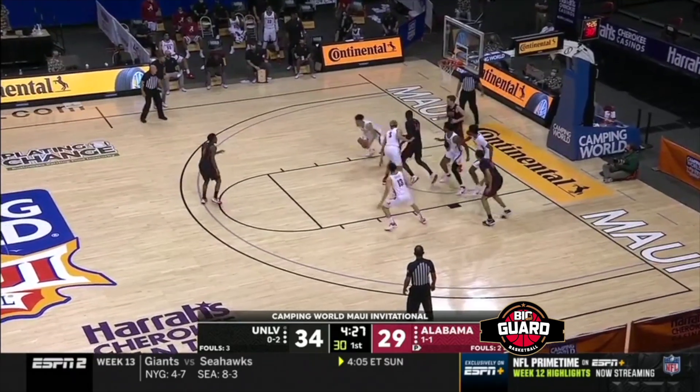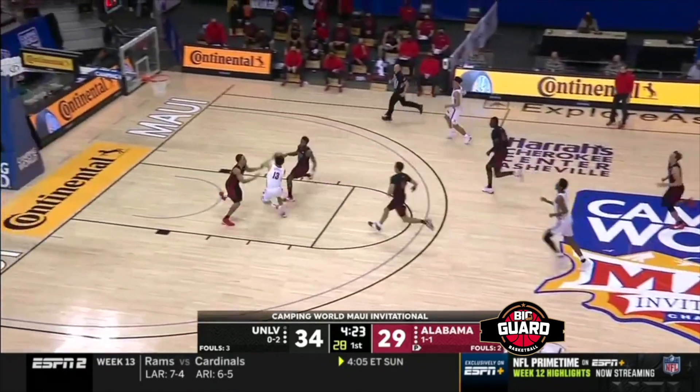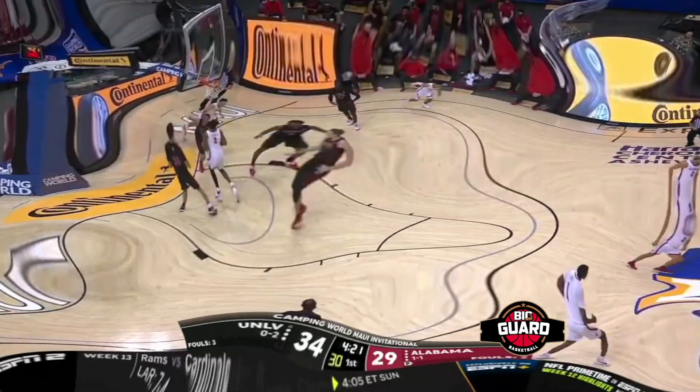Off the UNLV miss, Alabama secured the rebound. Puts it out ahead to Javon Quintley. A nice crossover jab gets him by his man. Keeps the ball high to get him between two defenders. Easy layup at the rim.